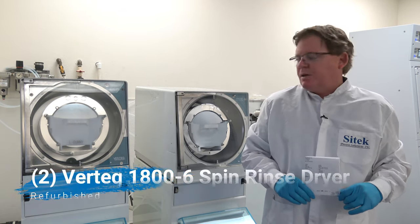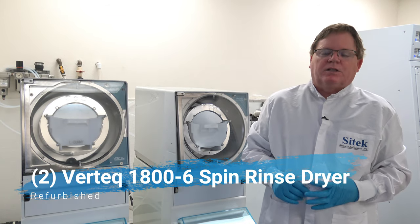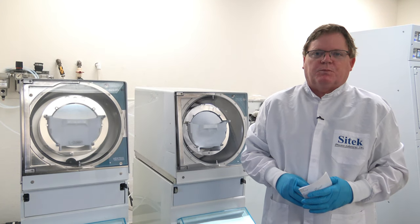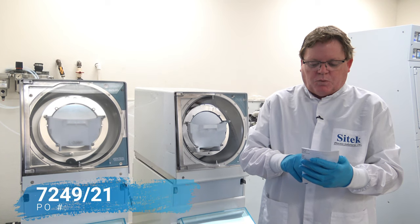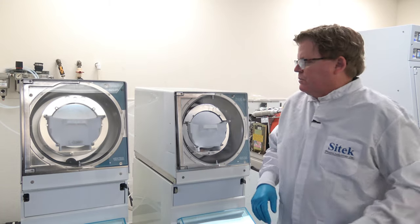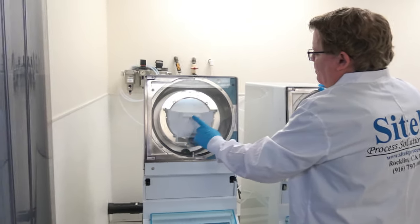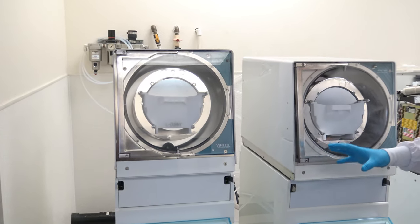Today I'm doing a video source inspection of two Vertec 1800-6 spin rinse dryers. This video will be loaded up to our YouTube channel so we don't give our customer's name. However, their PO number is 7249-21. These are going over to Asia. These systems are set up with the low profile Integra A192-81M cassette and they've been fully refurbished.